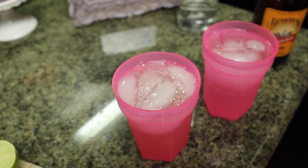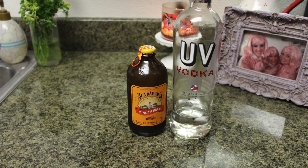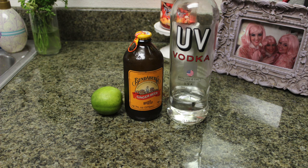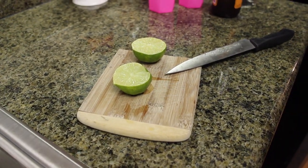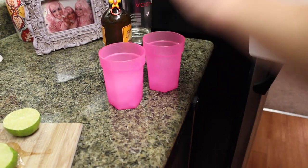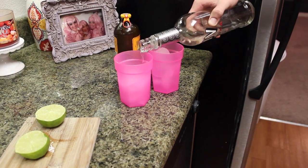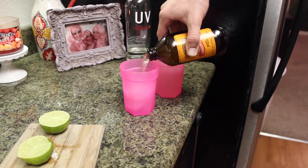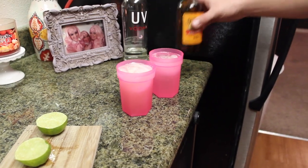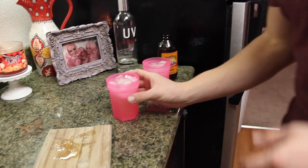Now while that is in the oven we're going to make our cocktail, which is a Moscow Mule — my new favorite drink. You're going to need some ginger beer, which is not alcoholic, some vodka, and a lime. Start by cutting your lime in half. This is normally served in a copper mug but we're just going to serve it in a cup. Fill both glasses with ice, then put in about a shot and a half of vodka — however much you want — then fill the rest with ginger beer. Squeeze a half a lime into each drink, mix it up, and it's so good. If you like the taste of ginger, try this out — I waited too long and it's my new favorite.